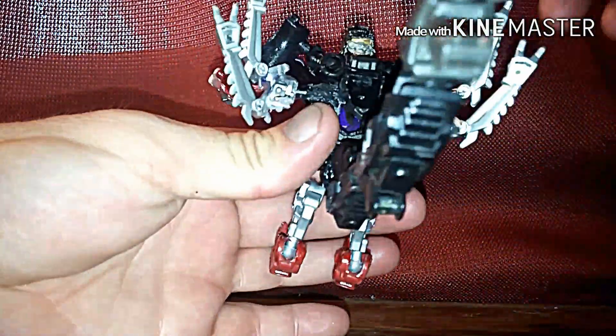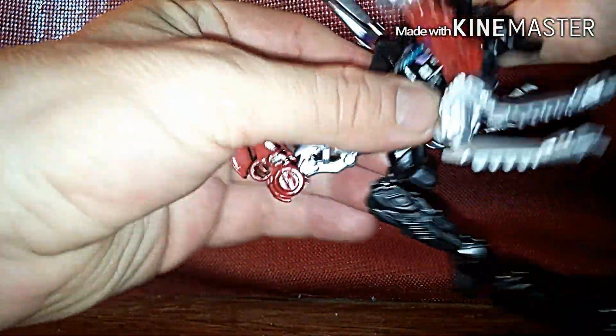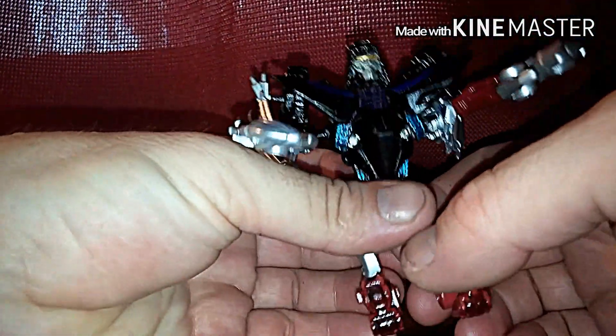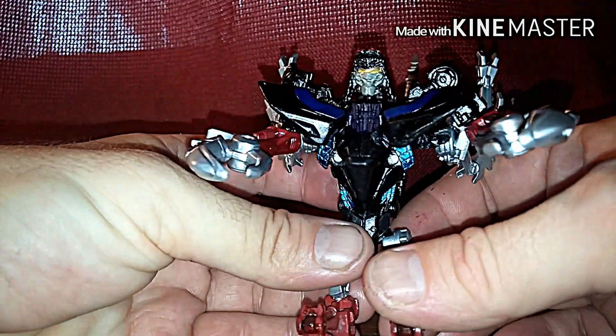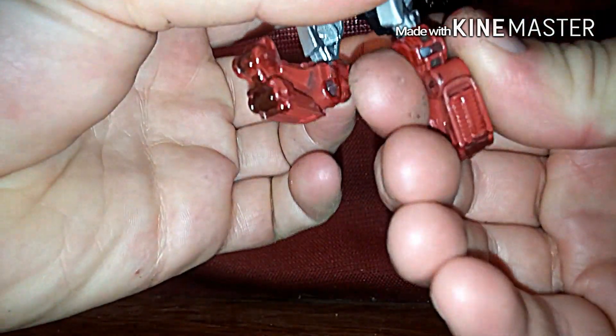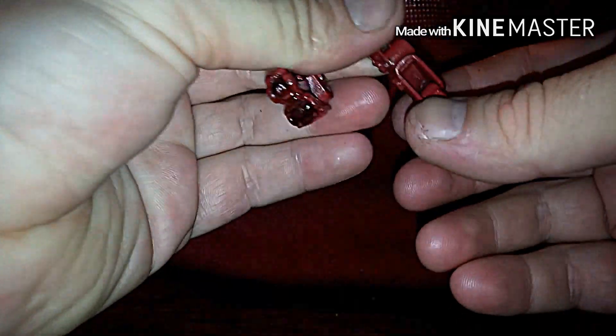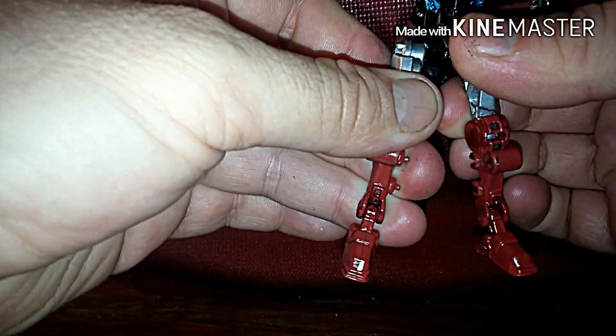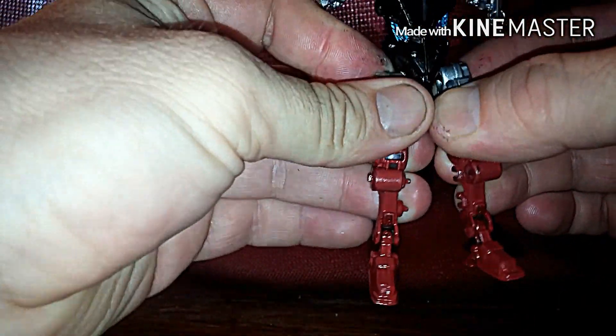Then you turn the head — the cool part is the head is based off of a Topspin, which works perfect for this figure. Then with the head turned like that, turn the knees first, bring them in, reach up here, pop that loose, drop those down — same thing on the other side. You'll notice my hands are pretty much covered in paint right now, but what the heck. It's all about having fun when customizing figures and showcasing them.